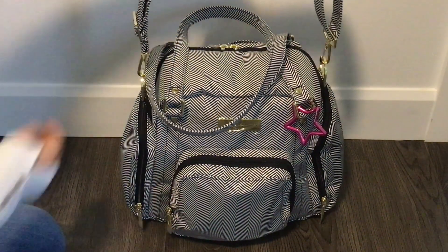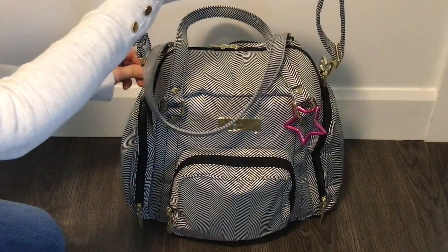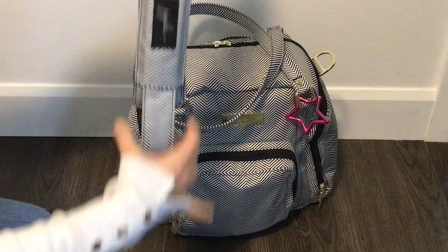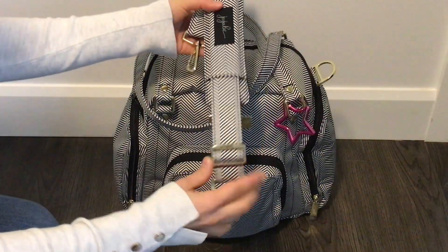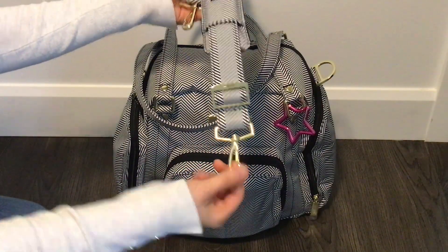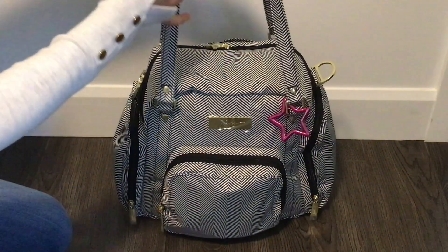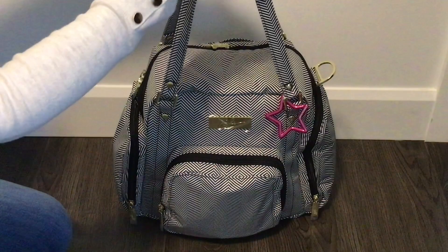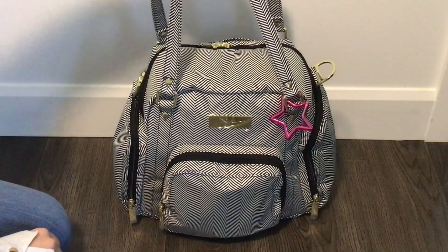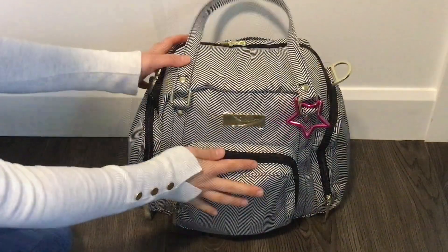You can see I have the messenger strap attached — I'm going to detach it now so you can see better. This is the messenger strap it comes with; it's adjustable and has swivel clips, really nice and comfortable. The bag also comes with two non-detachable handles already attached. They give the bag a very chic look and are also very comfortable.